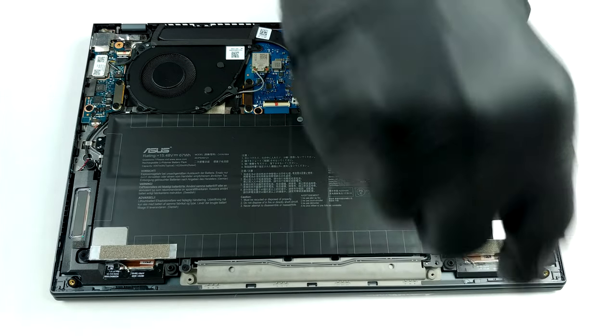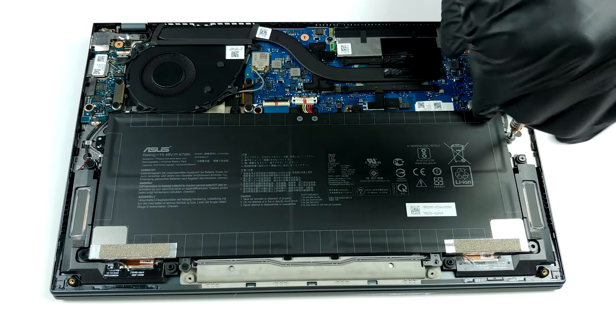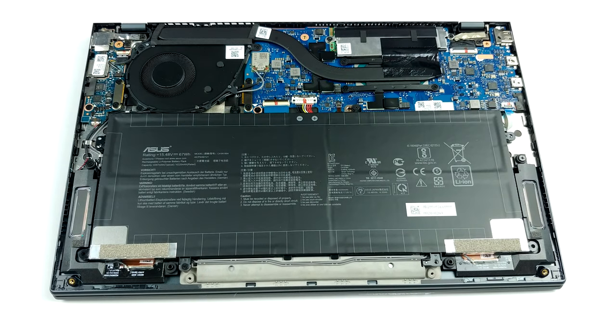Thankfully, there is one storage option for upgrades and it holds M.2 PCIe drives. Interestingly, you'll find a huge 67Wh battery inside of this tiny notebook.